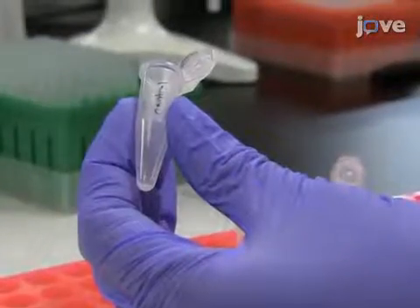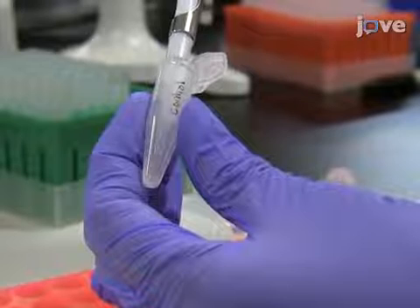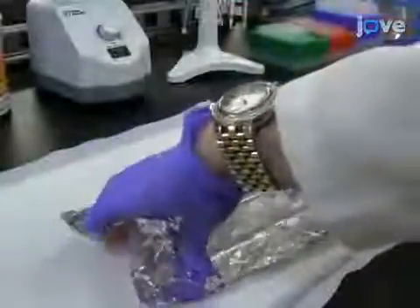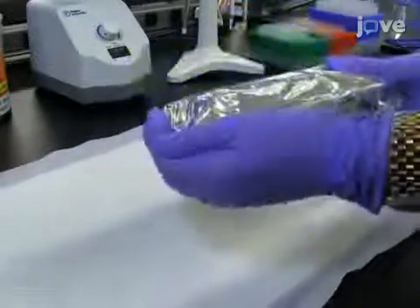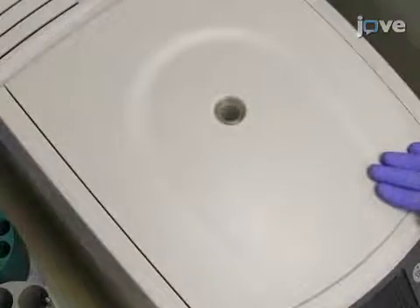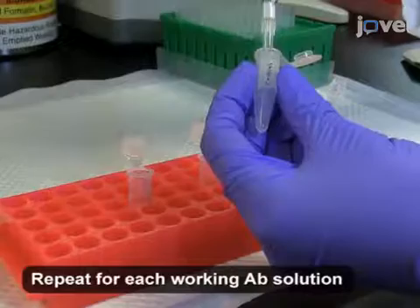Re-suspend the pellets in 100 mL of the first antibody of interest in permeabilization buffer for a 30-minute incubation in the dark at room temperature, protected from the light. Wash the labeled and permeabilized cells in 1 mL of fresh permeabilization buffer, and label them with the next antibody of interest as just demonstrated.